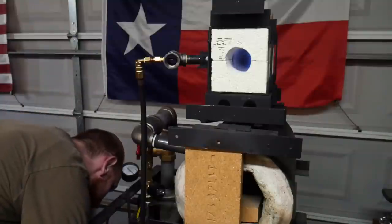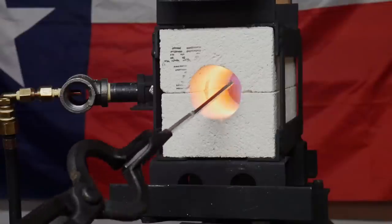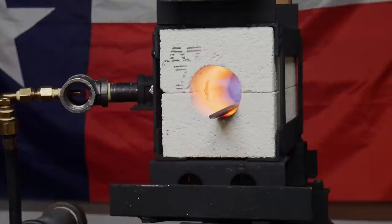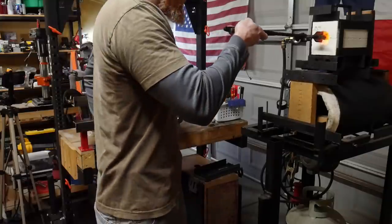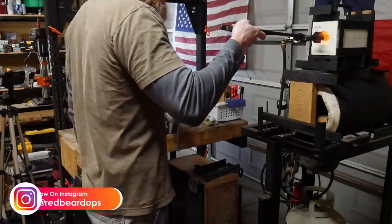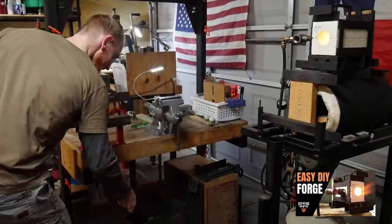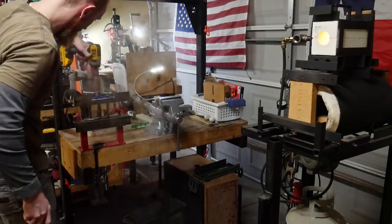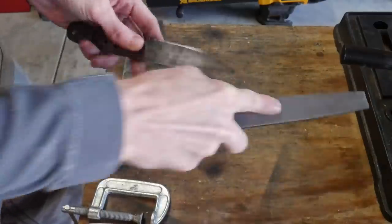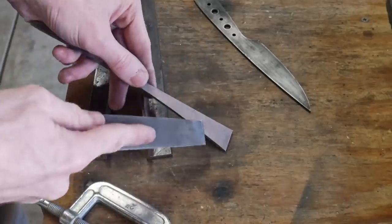For this video I decided to give the two-brick forge a go for heat treating this blade. If you're interested in building your first forge, I would recommend this two-brick forge since it was a very easy and cheap build — I'll put the cards in the top right of your screen for a full tutorial. Using my straightening jig I clamped the blade after the quench and it came out nice and straight.